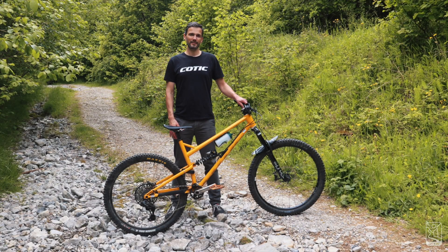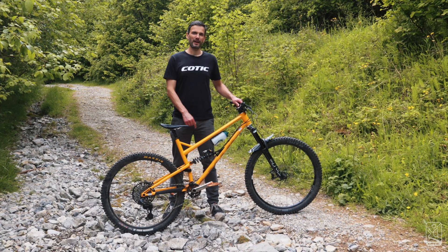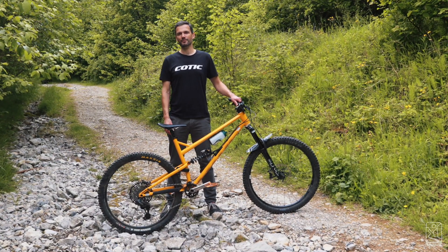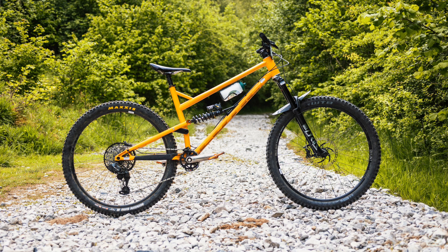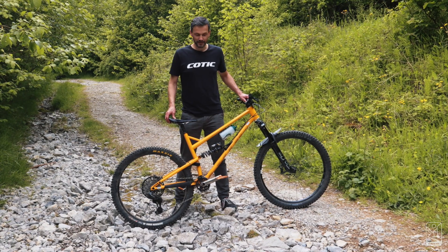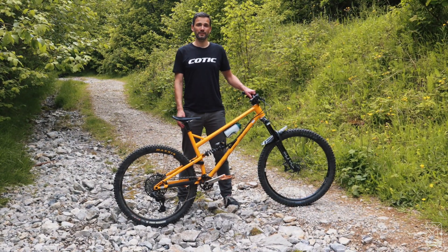Hi, I'm Si from Cossack Bikes, and this is the full nerd bike check on my Rocket Max Gen 4 prototype that I just raced at EWS 100 at Tweed Valley this weekend.